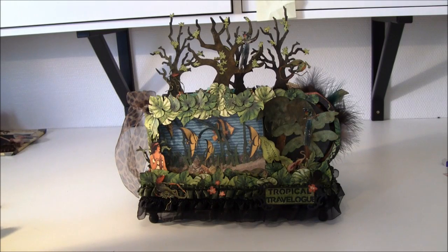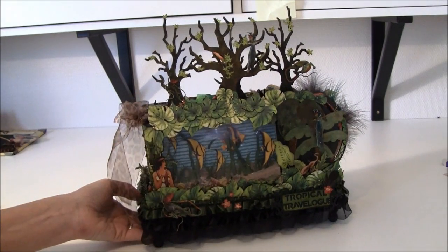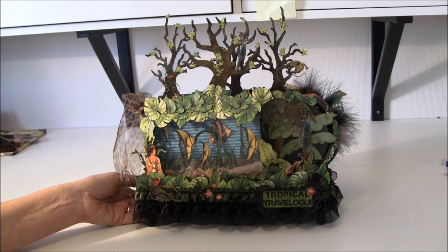Hello everyone, it's Anna from Anna's Paper Creations and I have a new album to share with you. This one is too chunky to call it a mini album, I think. It's eight pages in this album, and that's because I changed my mind a couple of times. I added or made new pages and then went back to the original theme, which is Family mini album.